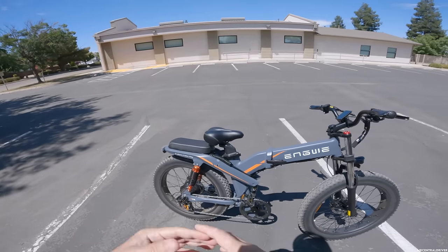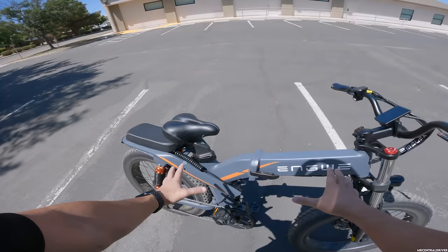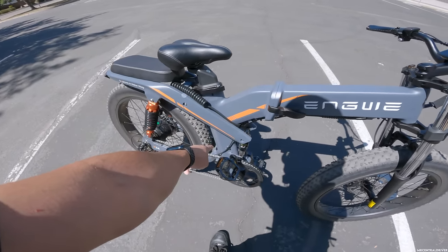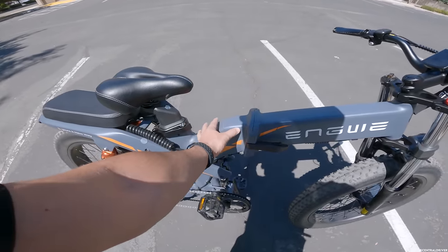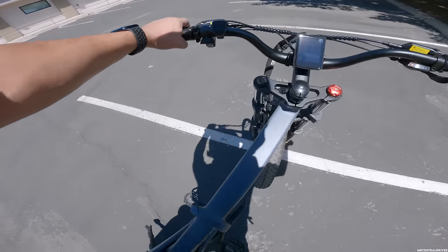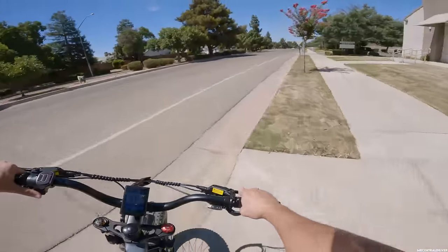Another thing this bike has is two batteries — one right here that goes from the top all the way down, a 19.2 amp hour, and another one that's 10 amp hour. Then you have all your controller and everything right there. It's a pretty fast bike, and there's some stuff we need to talk about right off the bat, so let's get out of here because I'm going to be late for work.